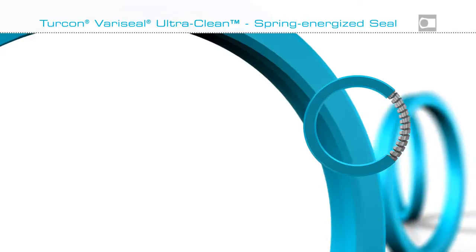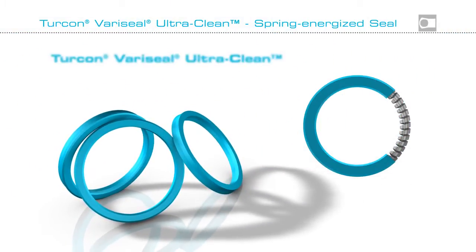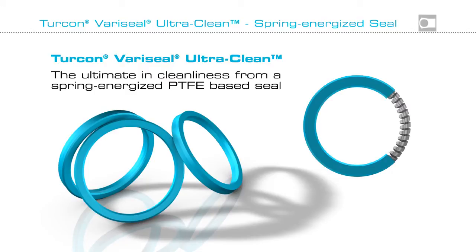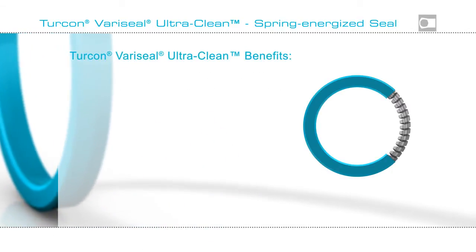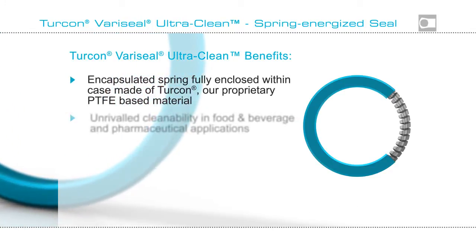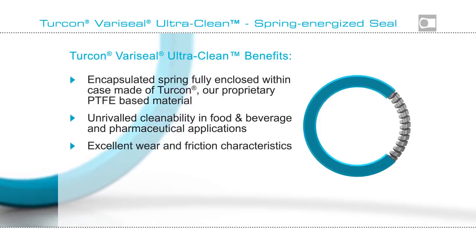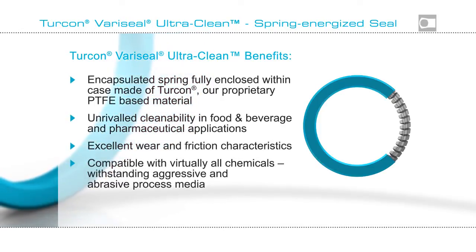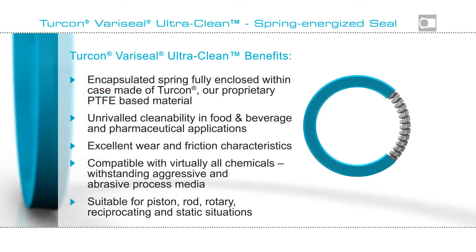Turcon VeriSeal UltraClean offers the ultimate in cleanliness from a spring-energized PTFE-based seal. Full encapsulation in a PTFE jacket ensures product purity, superior cleanability, resistance to wear and friction, and compatibility with virtually all chemicals in almost all types of sealing situations.